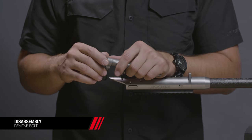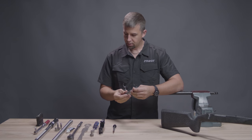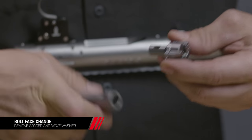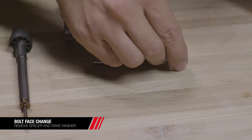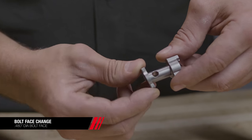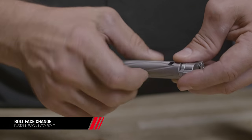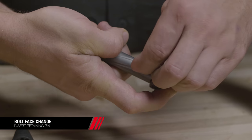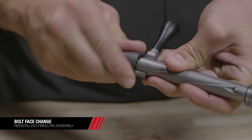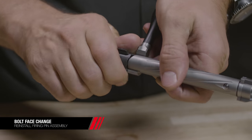Let's remove the bolt and perform the bolt face change. We'll start by rotating the firing pin assembly clockwise about a half revolution, removing it, then taking our 3/16 Allen wrench and pushing out the retaining pin. Remove the spacer and wave washer from the .223 bolt face. Reverse the process by taking the .480 diameter bolt face, placing the spacer with the radius towards the bolt head, then the wave washer, and installing back into the bolt. Align the holes for the retaining pin to drop back into the bolt, reinstall the firing pin assembly, compress the firing pin spring, and rotate counterclockwise until aligned. If over-rotated, simply compress the firing pin spring and rotate back into position.